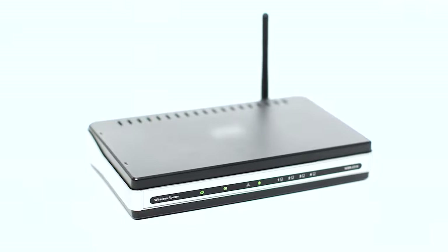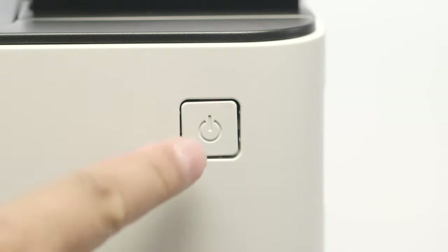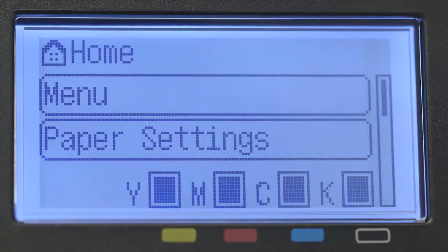Before connecting your printer to the network, confirm that your wireless router is available and properly set up. Also, confirm that your computer is connected to the network. Next, make sure your printer is plugged in and powered on. The main screen will be lit when the printer is on.